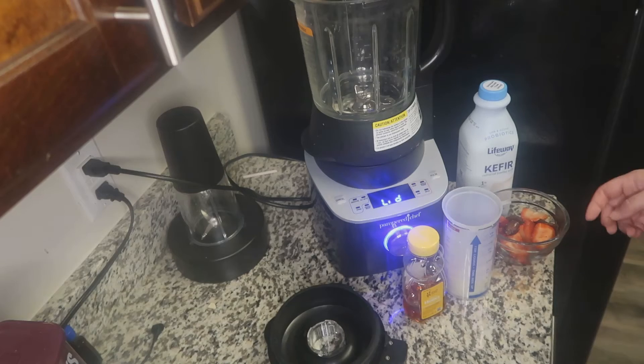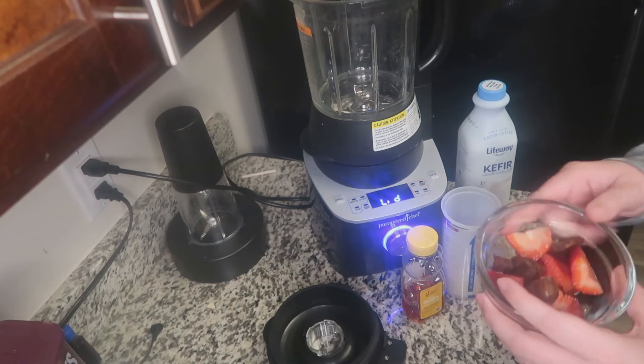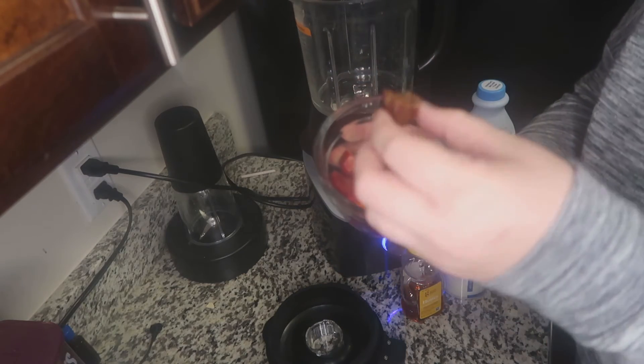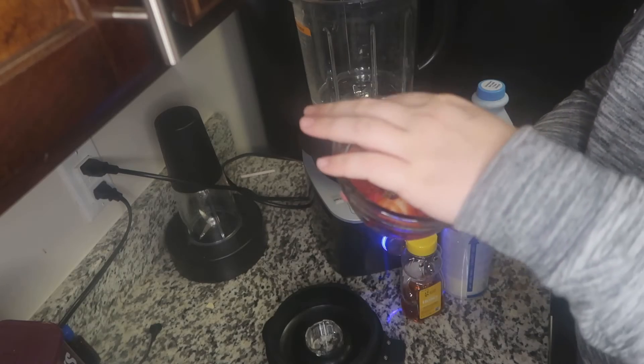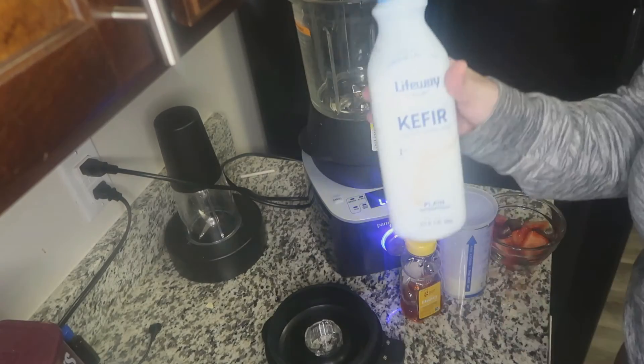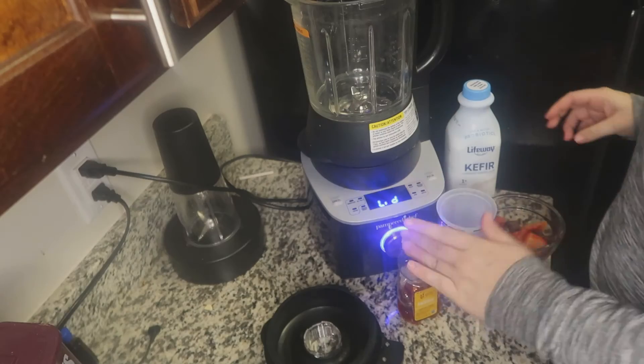So we're going to start and do all of our ingredients except the tea. I just have about a cup of strawberries along with two dates — I cut them up, but there are two full dates in here. And then I have about a half cup of milk. This is the kind I recommend for smoothies. And then I'm going to do a little bit of honey.